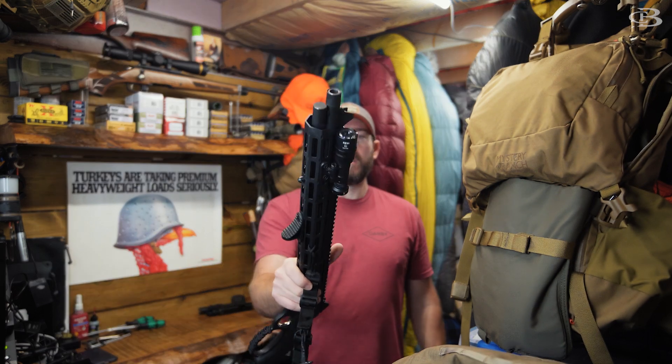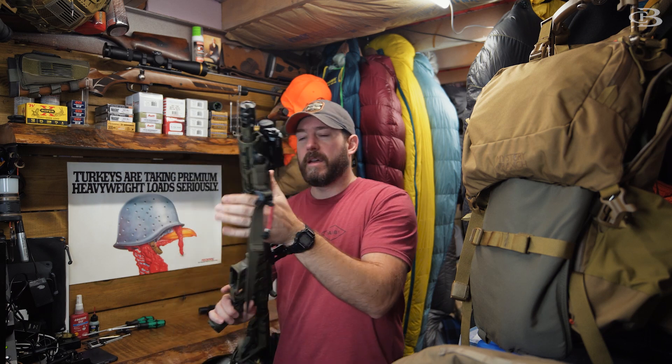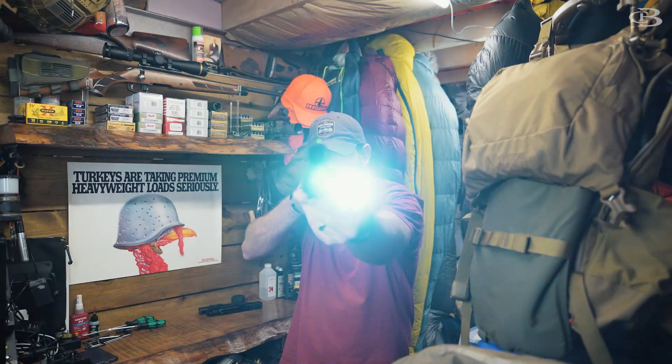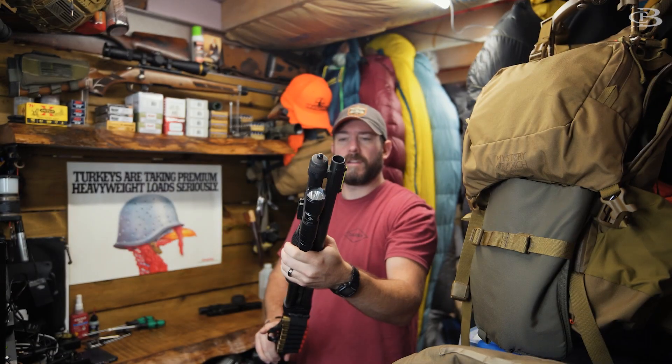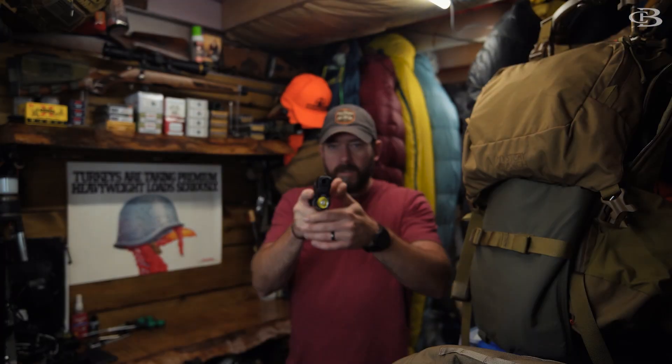So this .45-70 with an M-lock rail, I just got a light on the front right there. On all my AR-15s, I got a light right there. Even something like an SPR, got a light on there. Defensive shotgun, got a light on there — it's kind of weak, so I'm going to go replace the battery. Something like a defensive pistol, got a light on there.